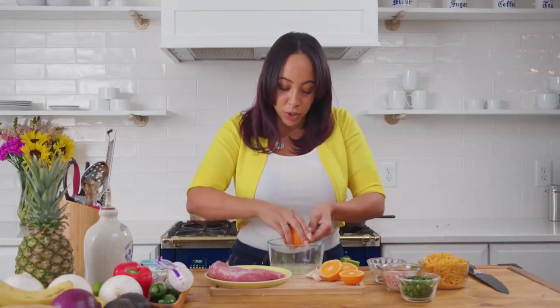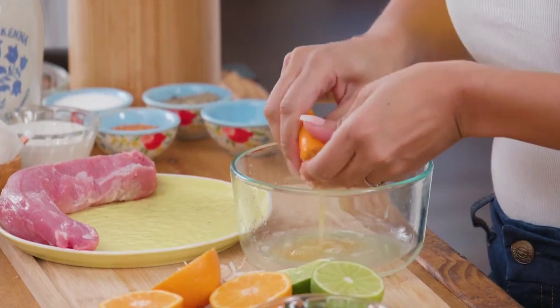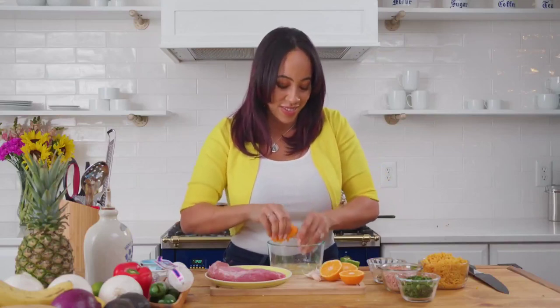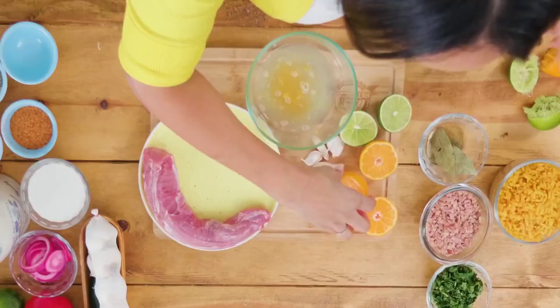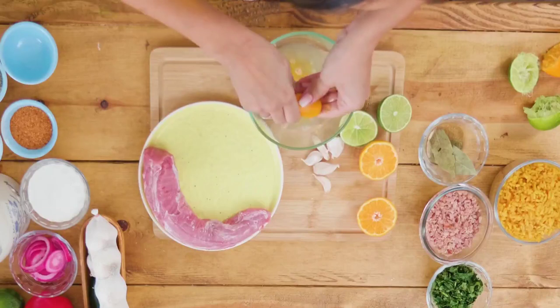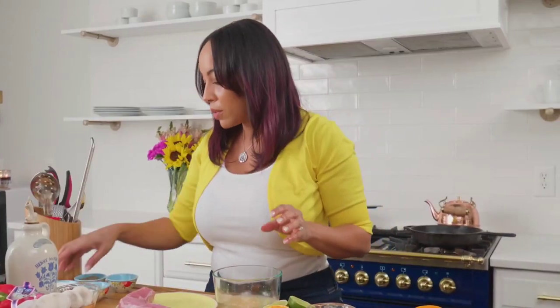Then, to temper the lime juice down a little bit, I'm going to use some fresh orange juice. This can be already made or from concentrate — it's okay, you can do whatever you want. Remember, you're in charge in your kitchen. You cook how you want. Don't worry if you get a little pulp in there — it's totally fine, it's just more flavor.